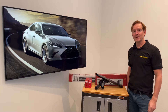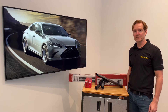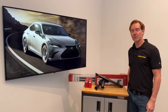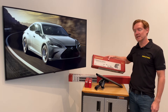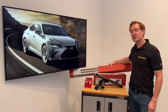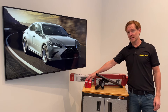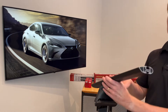Hi, I'm Paul with RackAttack.com and this is the Yakima Baseline Jetstream roof rack system for the 2019 through 2022 and possibly beyond Lexus ES four-door sedan. This system comprises three components: the baseline tower set of four, the Jetstream load bar set of two available in silver or black, and two sets of two of the baseline pad and clip sets. I'll go over all these components in detail starting with the Jetstream load bar.